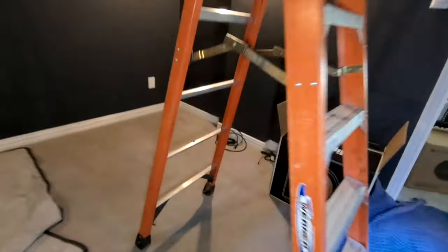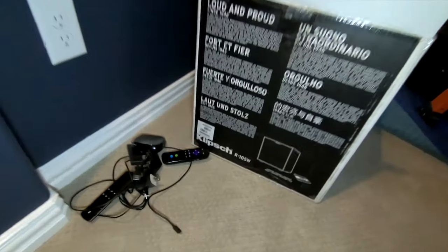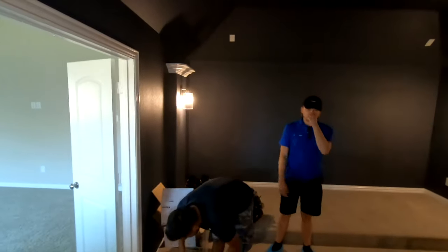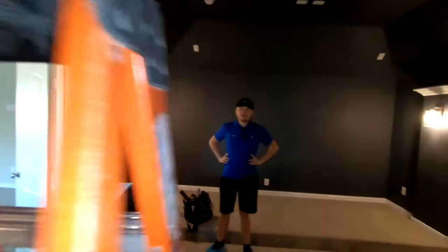And then in the in-ceilings, we have four in-ceilings that we're doing — surrounds and the rears. We're doing the Pro 16 RC in-ceiling speakers from Klipsch. Gonna fill out this room nicely. And then we have the client-owned Klipsch subwoofer. It's the R10 SW. That goes in the back corner of the room there behind Jerry. That's the previous generation, the older model.